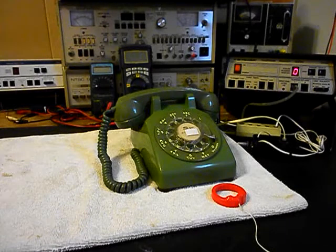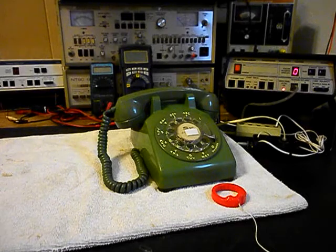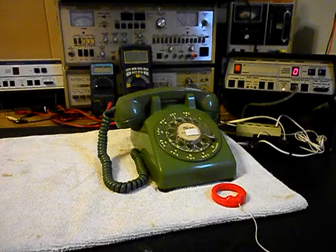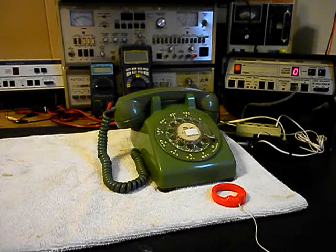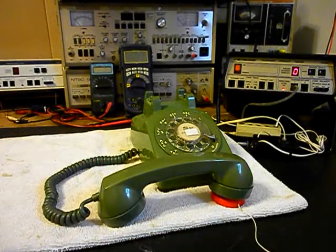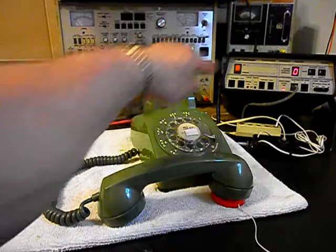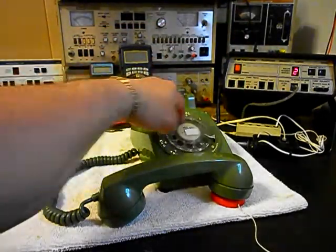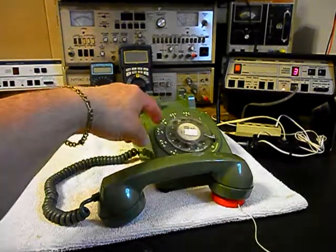We're going to let that go a few times. I'll let it go one more time and we'll give you some dial tone. We want to walk through our numbers — if you watch the analyzer, you'll watch the numbers roll by. We have a nice smooth return on the rotary.